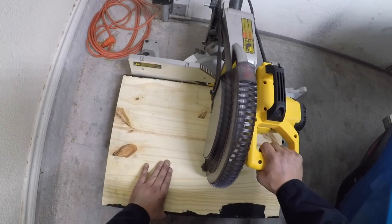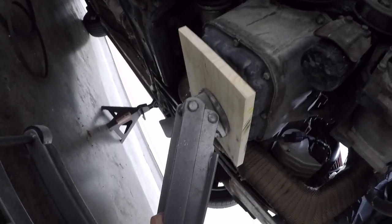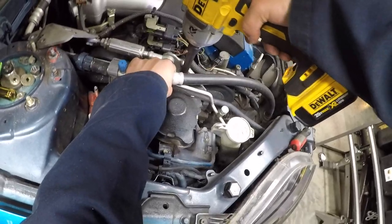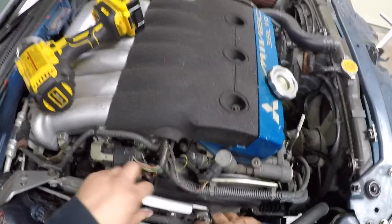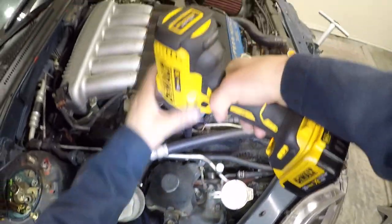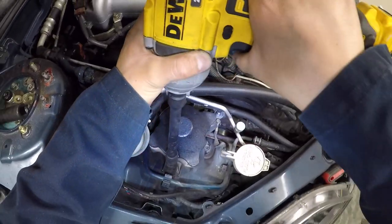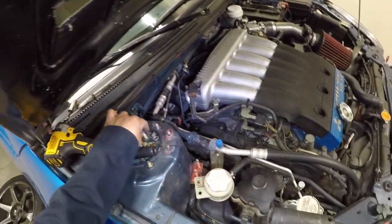In order to remove the motor mount, you will need to jack up the engine. A piece of wood between the oil pan and jack prevents the oil pan from getting damaged. Unbolt the two 17mm hex nuts from the motor mount and remove the Ingalls torque damper. You now have access to remove the 17mm bolts from the motor mount. Remove the three 14mm bolts that hold the motor mount to the frame.